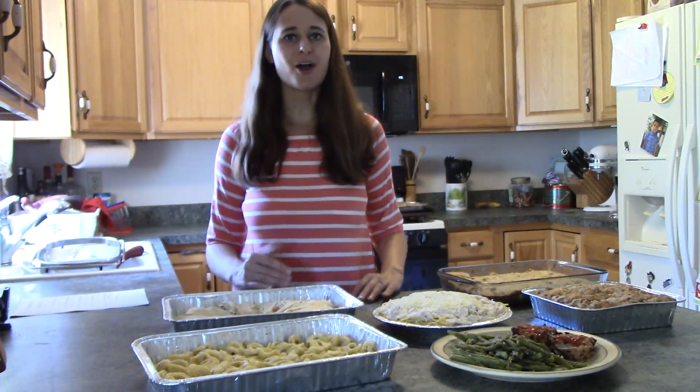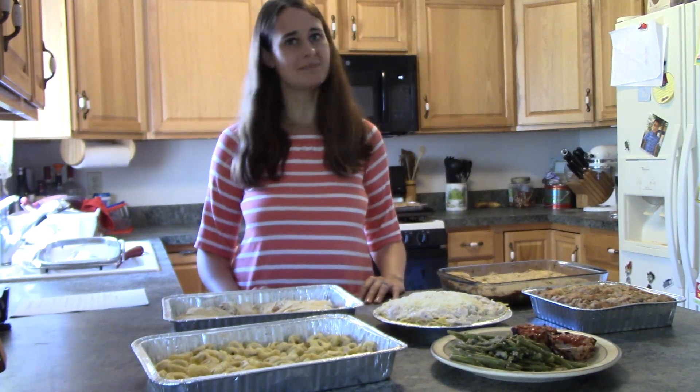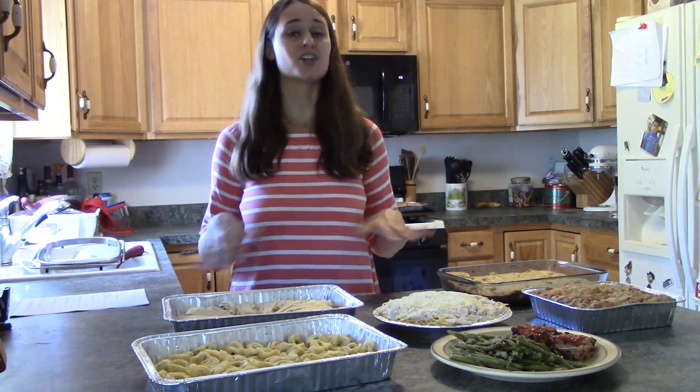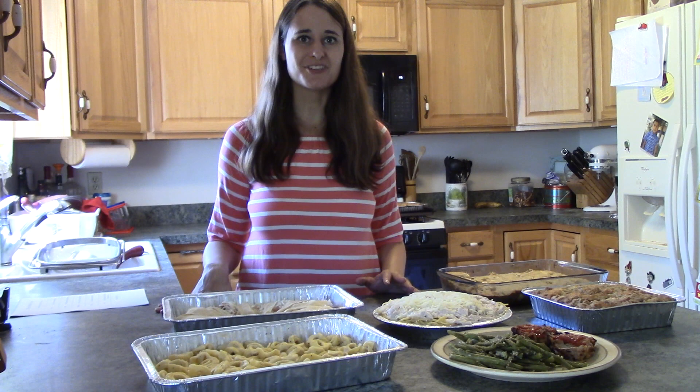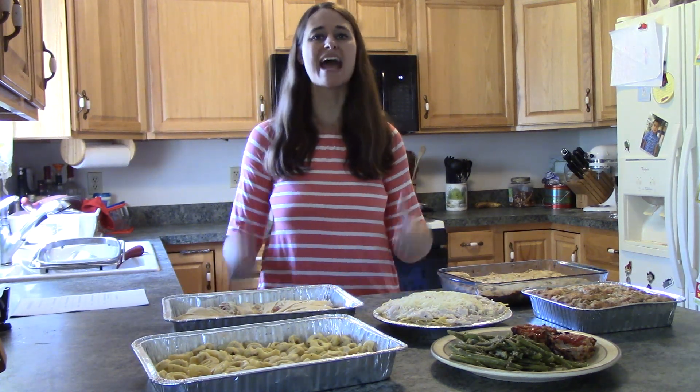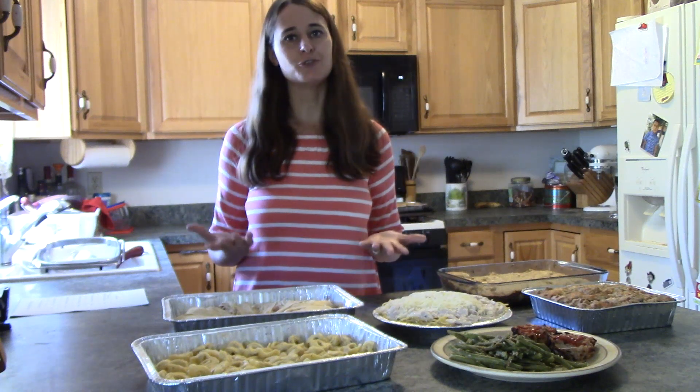By the time you get home, you probably don't feel like making food — at least that's how it was for me. I am exhausted by the time I am done teaching for the day. I come home and the last thing I want to do is spend an hour in the kitchen making food for my family.